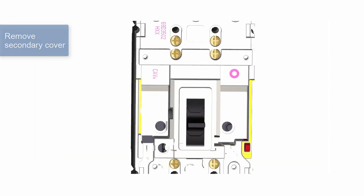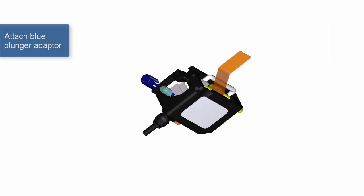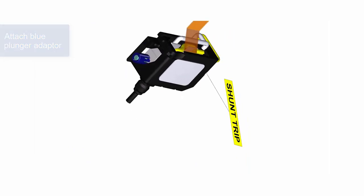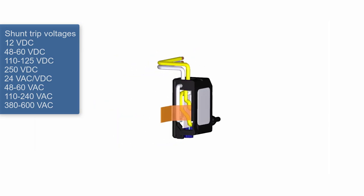The PDG-1 shunt trip comes with a blue plunger adapter. Fit the adapter to the shunt trip plunger as shown before installation. The PDG-1 shunt trips are available in the voltages shown on the screen.